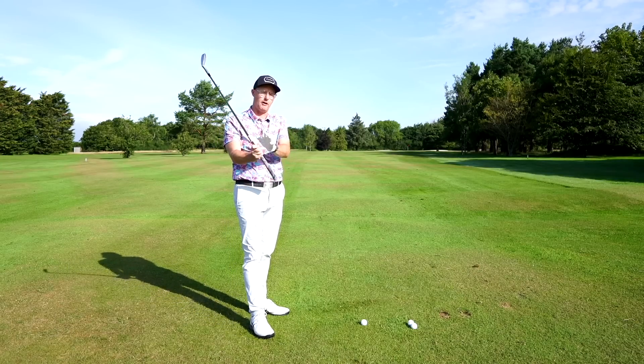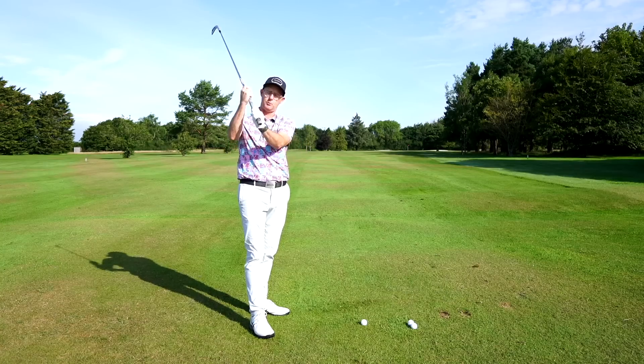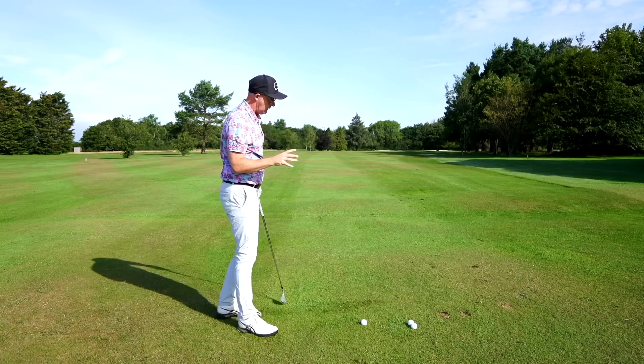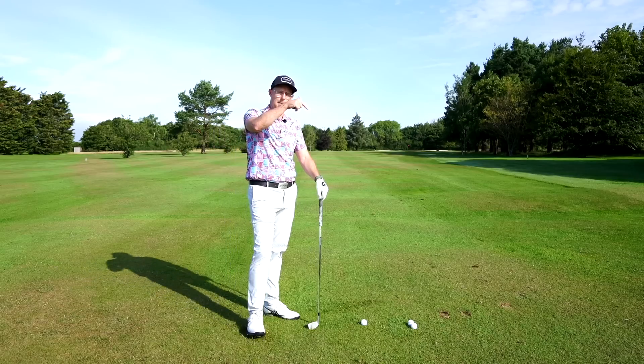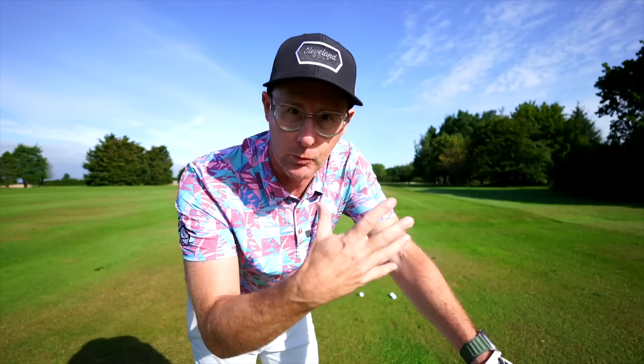It's much more complicated for most amateurs to balance strong grips with lots of extension. Generally, they're not good golfers if they're managing that balance — only a very few can do it. But if you're one of those people, keep playing good golf.